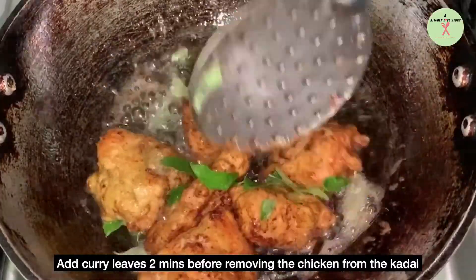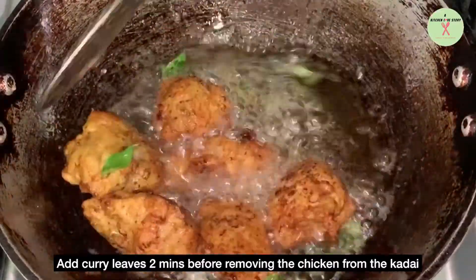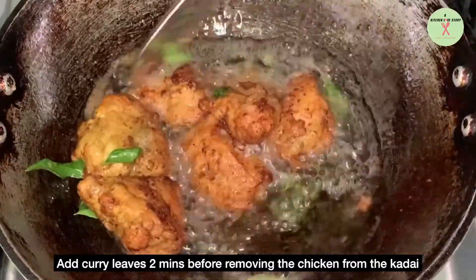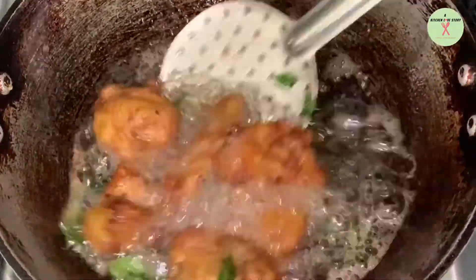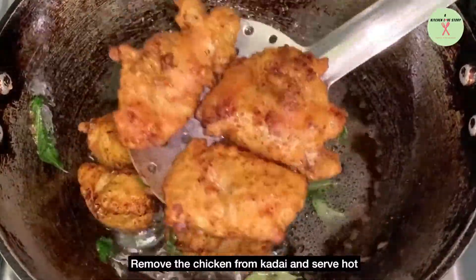Add curry leaves two minutes before removing the chicken from the kadai. Remove the chicken pieces from the kadai and serve hot.